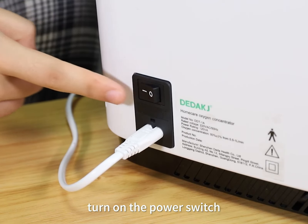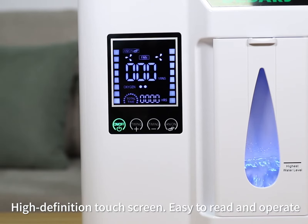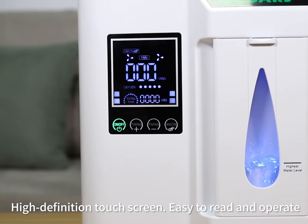Turn on the power switch. One button start. High definition touchscreen — easy to read and operate.